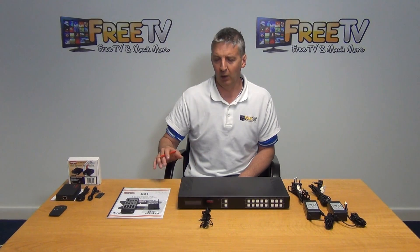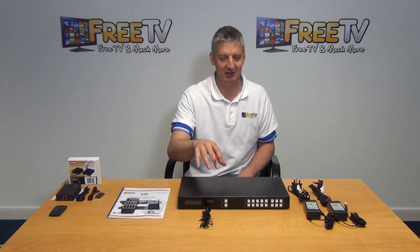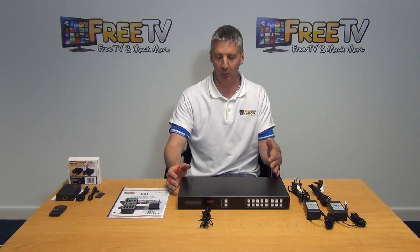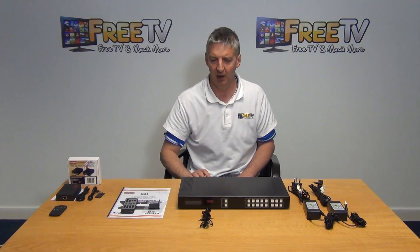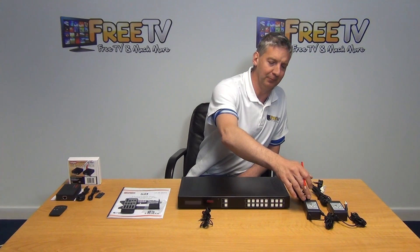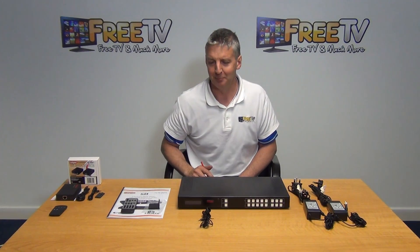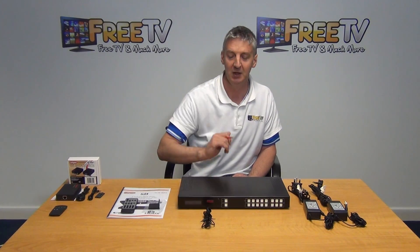I'll go through a quick explanation of what comes in the box, then give a demonstration of the key features. It comes with a user manual and a remote control for operating the box. There's also a racking system, so it's rack mountable — very common with high-end units in commercial or high-end residential settings. We have power units, 12 volts 5 amps: one for powering the matrix, the other for powering the POH so we can work the sensors. There's also an IR sensor so that if the unit is rack mounted, you can control the matrix via the remote control using the sensor.